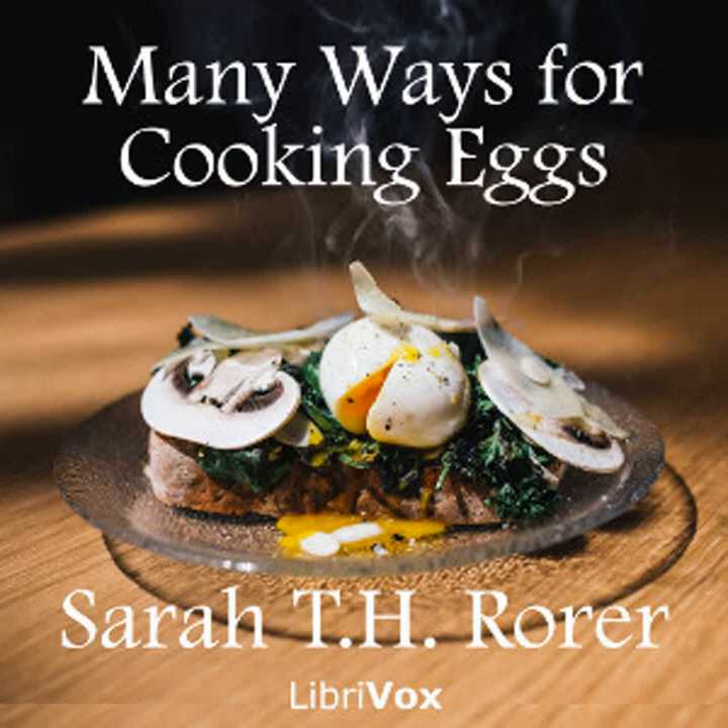Eggs coquelicot: Grease small custard or timbale cups and put inside of each a cooked Spanish pepper. Drop in the pepper one egg. Dust it lightly with salt. Stand the cups in a pan of boiling water and cook in the oven until the eggs are set. Toast one round of bread for each cup and make a half pint of cream sauce. When the eggs are set, fill the bottom of the serving platter with cream sauce. Loosen the peppers from the cups and turn them out on the rounds of toast. Stand them in the cream sauce. Dust on top of each a little chopped parsley and send to the table.